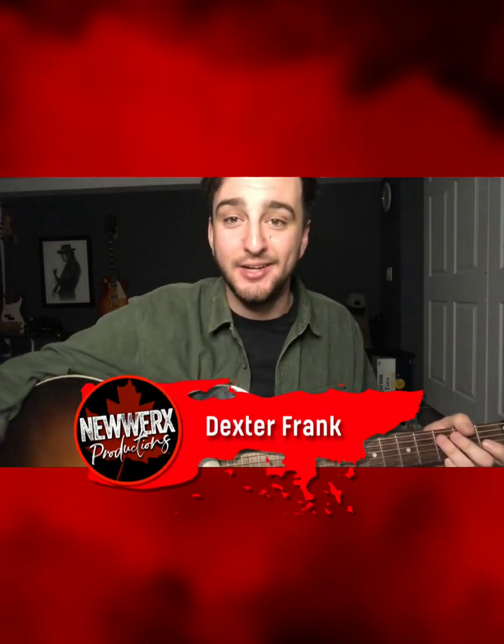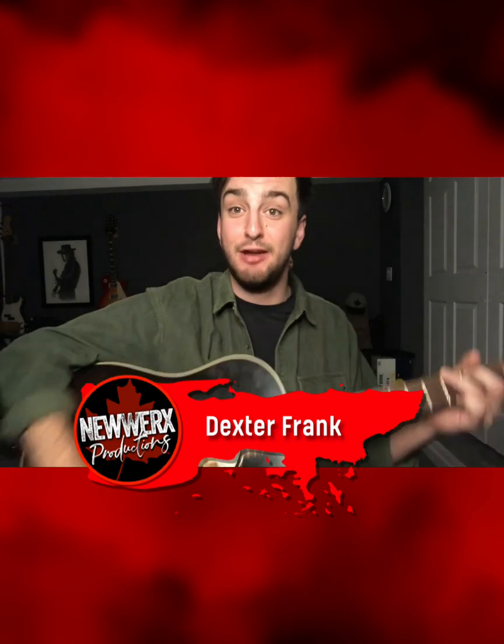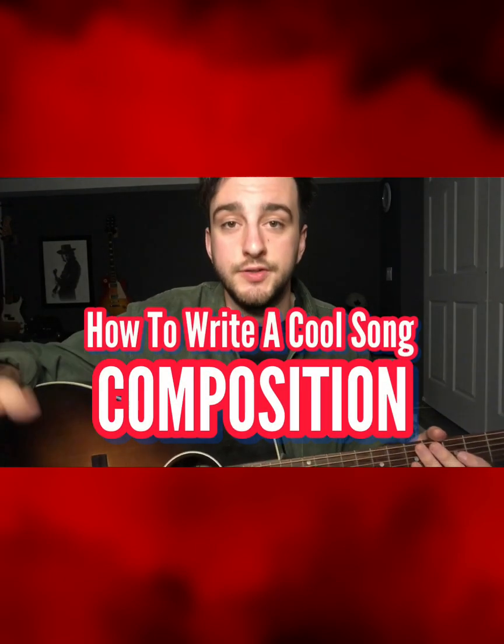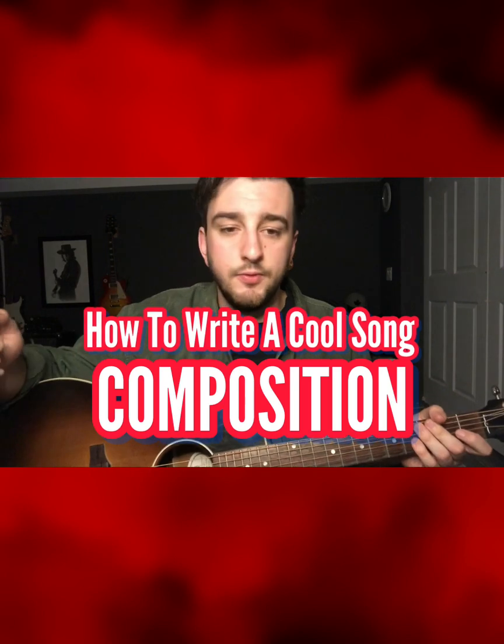Hey! Dexter Frank here, back in with some more guitar tips. Alright, today — and maybe the next few of these videos as well — we're gonna be tackling something a little bit different. I'm gonna be talking a little more about composition, a little more about how to write a cool song. There's a lot of different ways to think about this. I tend to write on this instrument, so I a lot of times come up with the chord progression or a riff initially, and then build a song around that. So I think that's what we'll do today.